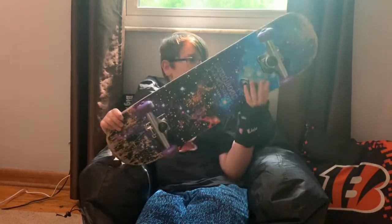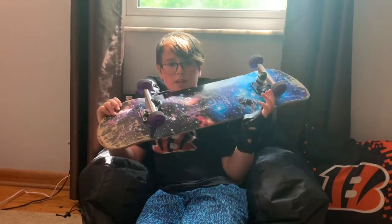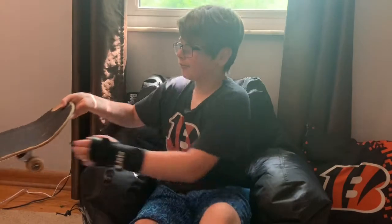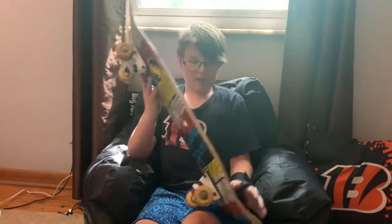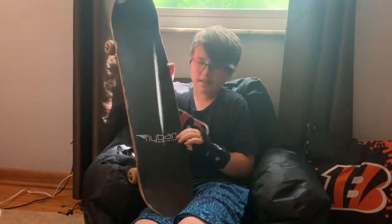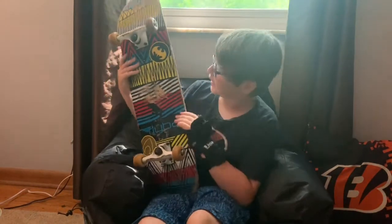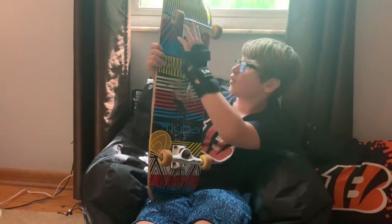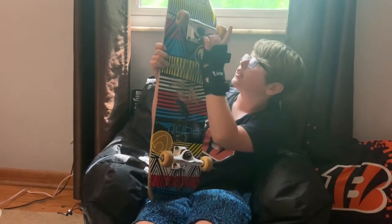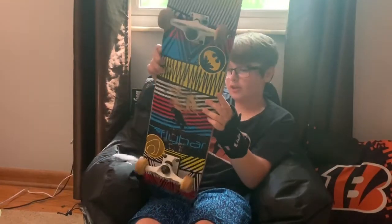So that was the first skateboard and I use this when I usually go to the skatepark and stuff. That's my first board I ever got. On the grip tape it says Fly Bar, Enjoy the View. And yeah, this is my first ever board. And it has white and black trucks and a tan wheel — it says Fly Bar on the side.